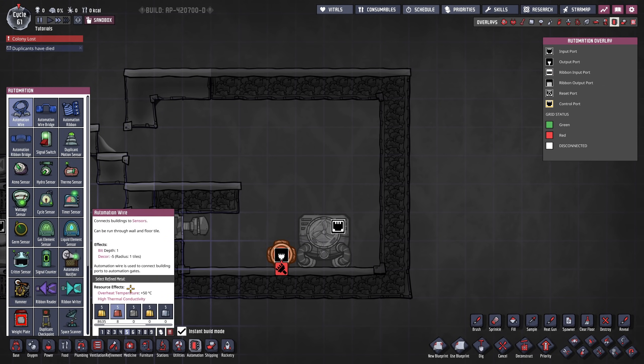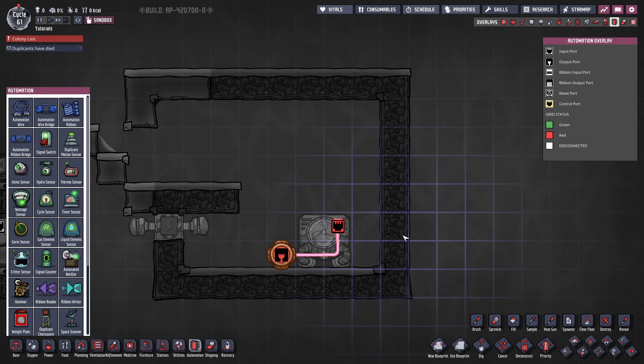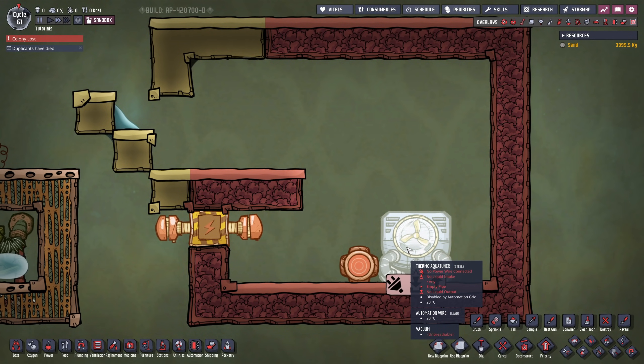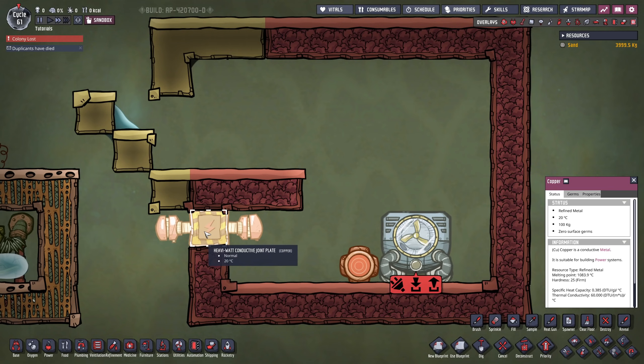We're also going to need some automation wire — you can take LED or anything for that matter, since our goal is going to be to keep the steam below 200 degrees. Another thing I recommend is to take your main wattage in order to power these aqua tuners. They take 1200 watts, so only one transformer wouldn't get you far, and since the steam room has all of this heat that we don't want to escape, we're going to do a little trick.